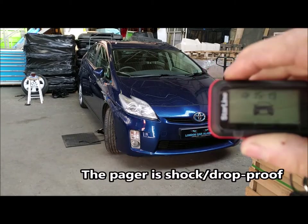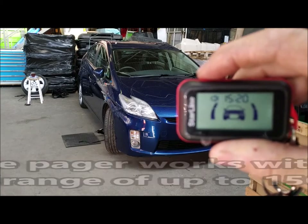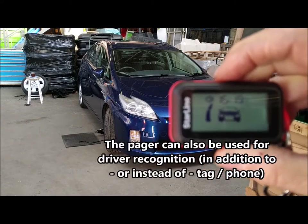Also, he can arm it through this — there you go, you've got a little dome coming on, arms the system. When he comes back and hits the disarm, the system disarms.